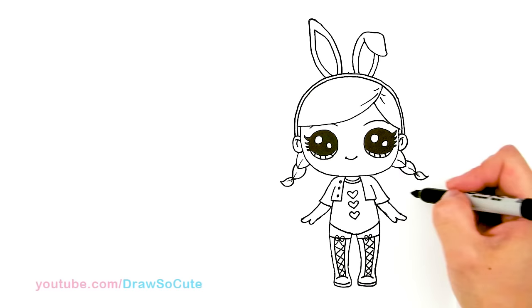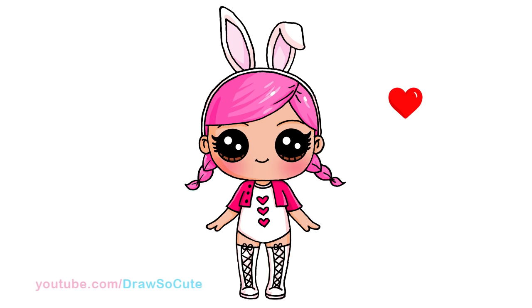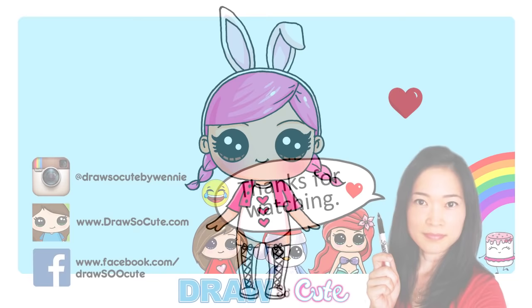And I think we're pretty much done. That's it for this cute little LOL doll. Hope you guys love this one, and if you do, please give me a thumbs up and share it. And remember to subscribe so you won't miss any new Draw So Cute videos. See you later!